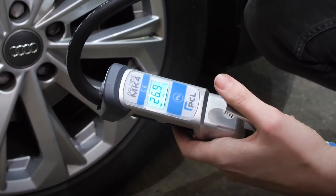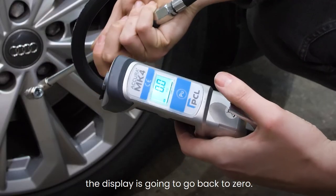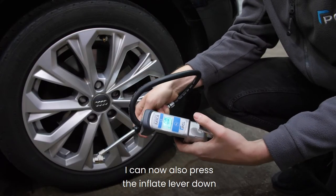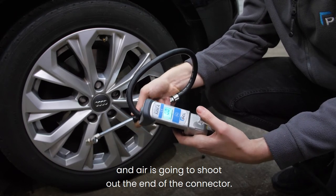The display is going to show the pressure, and it can deflate as well. When you remove it, the display is going to go back to zero. With an open end connector, if you press the inflate lever down, air is going to shoot out the end of the connector.